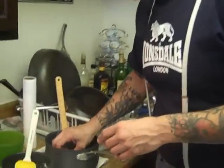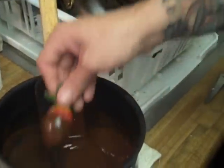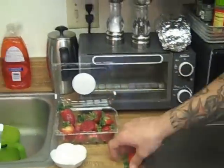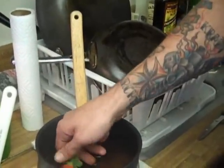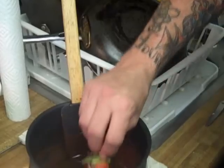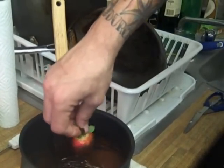Now that we've given our chocolate a quick little touch of heat and a stir, we're going to take our strawberries, roll them through the chocolate, let it drip off a little bit, and put them down on a baking sheet. If you have wax paper, it's going to be your best friend through this. If not, a good non-stick baking sheet may have you chip them up a little bit, but they'll lay nice and shouldn't be terribly difficult to get free.